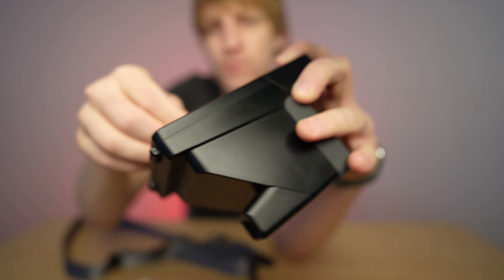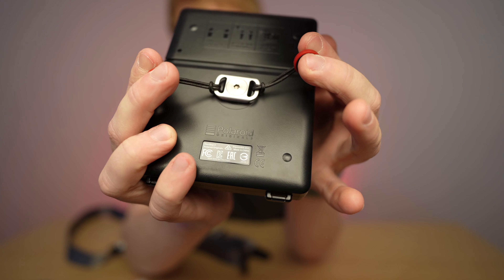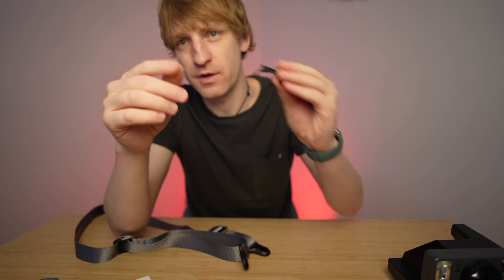That's where the key comes in handy. Now you can hook the anchors, one on each side, just like that. Let's put another one on — so that's how you have it.